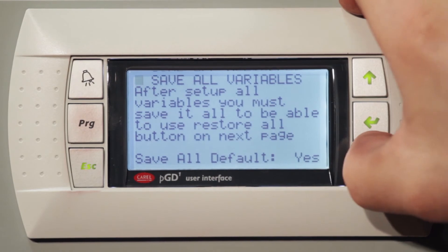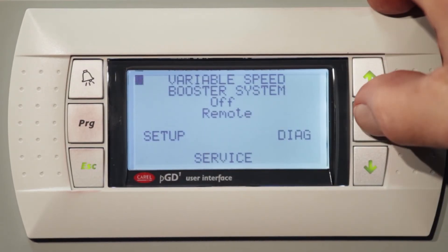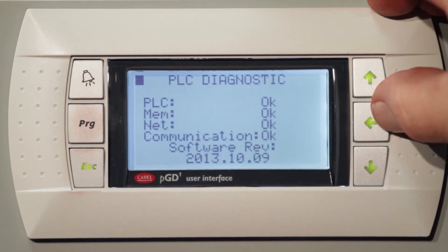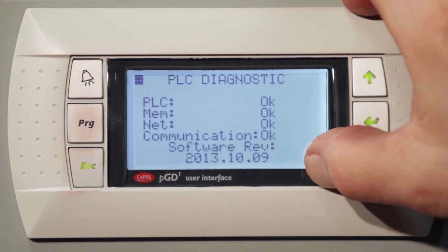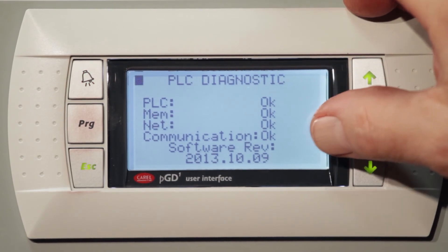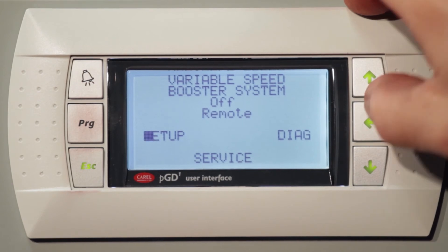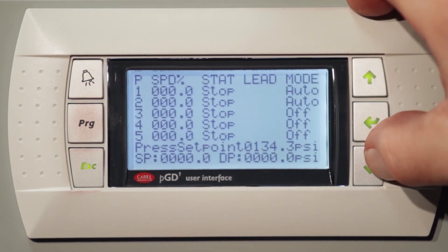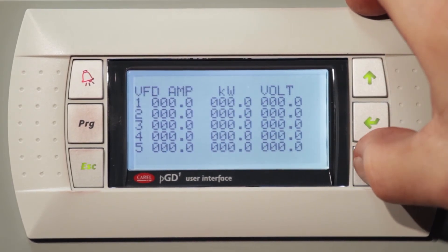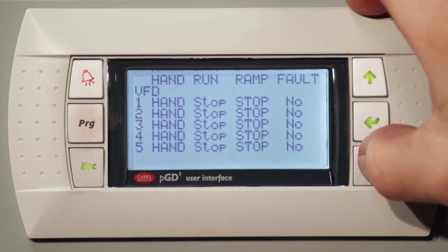We save all the variables and that's the end of the setup screen. We also have a diagnostic screen. When we go to the diagnostic screen, it tells you the software revision and if you have any problems with the PLC, the memory, or any of the networks. The last screen is the service screen, which will show you all the drive standards — the voltage, kilowatts, and amperage — and whether it's ramping up, ramping down, or if you have any faults.